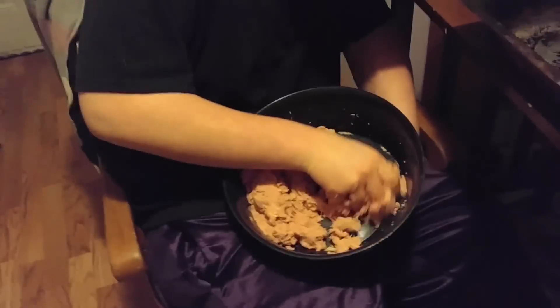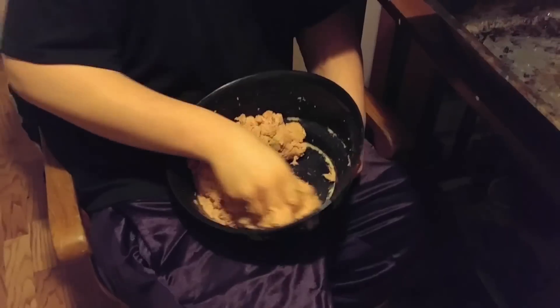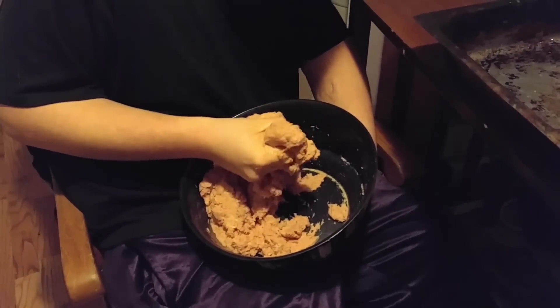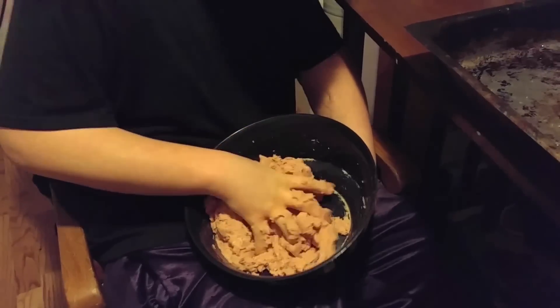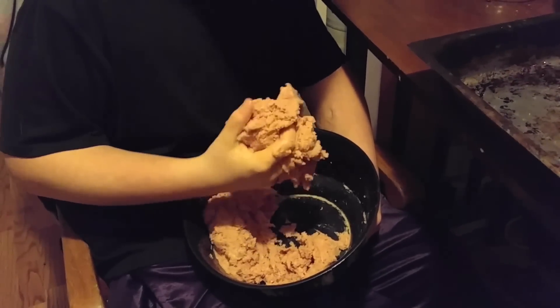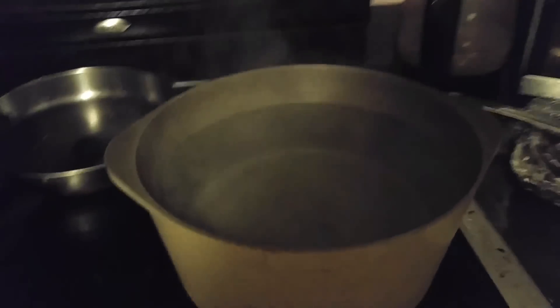William is actually doing the meatball part. We put breadcrumbs, ground turkey, 90% lean, breadcrumbs, egg, milk. I don't like to do pepper. And I'm boiling the water.